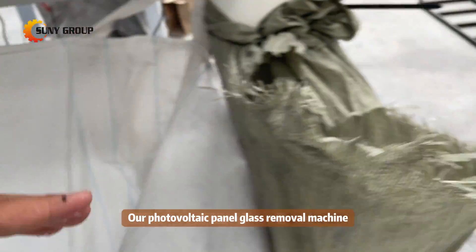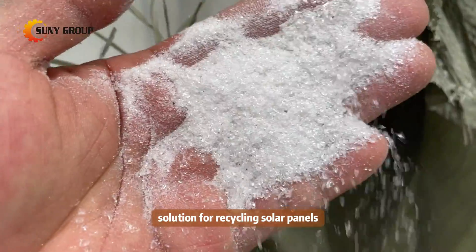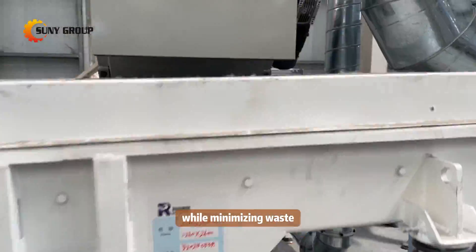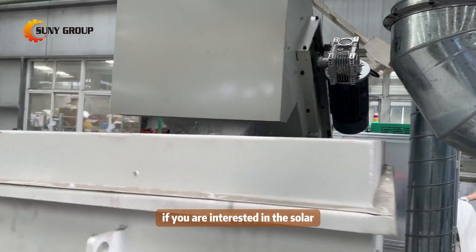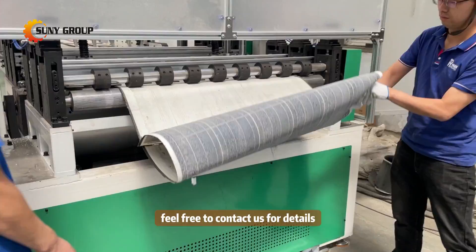By repurposing glass cullet, we contribute to resource conservation and sustainable manufacturing practices. Our photovoltaic panel glass removal machine offers an efficient and environmentally friendly solution for recycling solar panels, maximizing the recovery of valuable materials while minimizing waste. If you are interested in solar photovoltaic panel recycling, feel free to contact us for details.